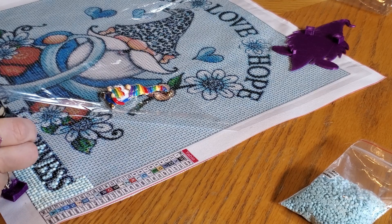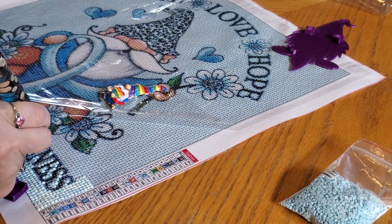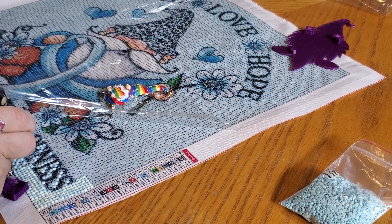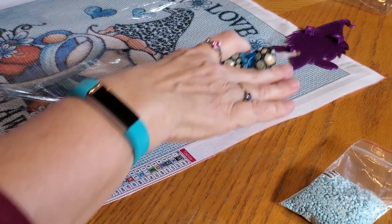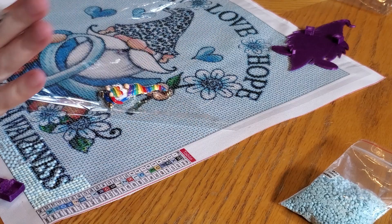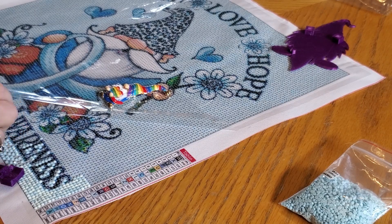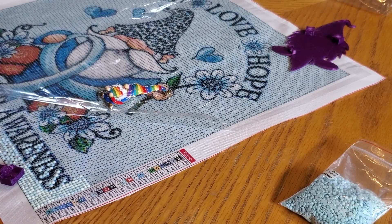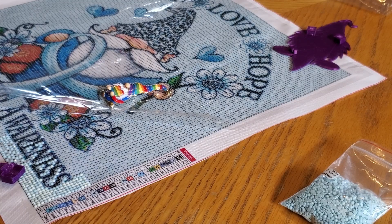This background is going to take forever because all around this gnome is just L and J, L and J - it's going to take forever. It's going to be one I probably won't finish straight through - I'll pick away at it until I get tired of this checkerboard situation. I'll probably switch off to a special drill I can finish up quickly and alternate between the two.